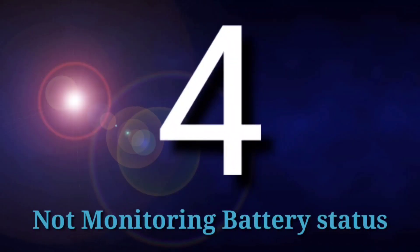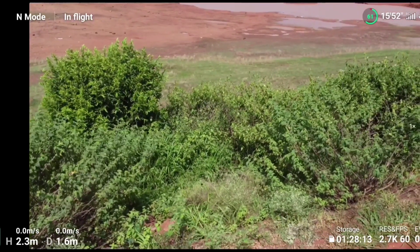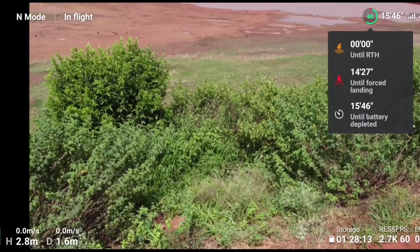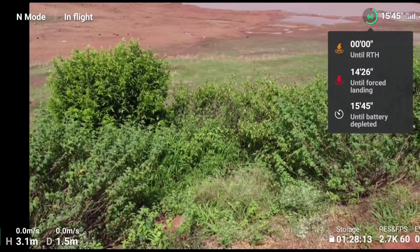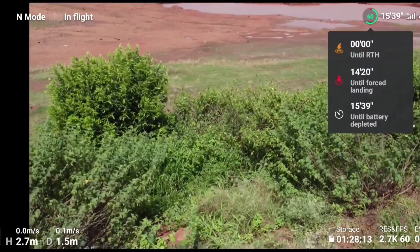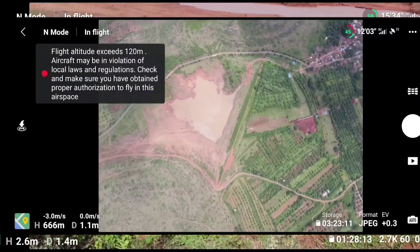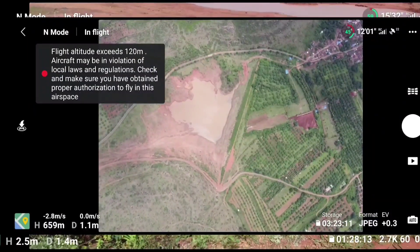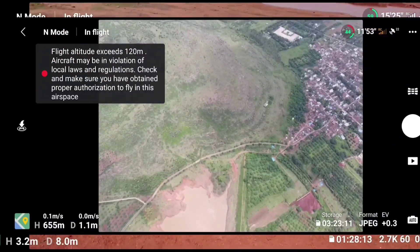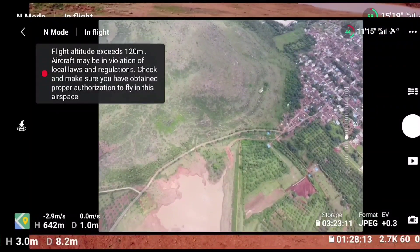The fourth common mistake is not monitoring battery status. Most people have lost their drone just because they were not monitoring the battery. You should always keep monitoring your battery backup while flying. During flight, you will see an orange bar and a red bar based on your distance or height. The orange bar means you can still return to home with that battery. The red bar means the drone will forcefully land wherever it is — if you are over water, it will land on the water and your drone will be lost.